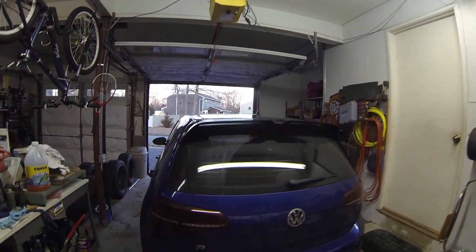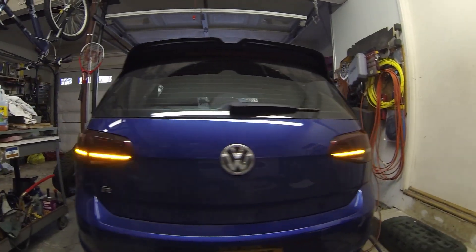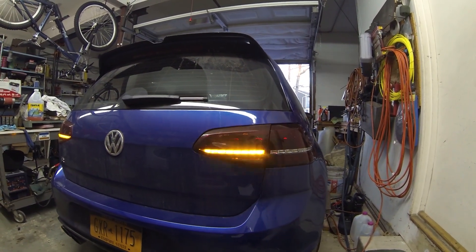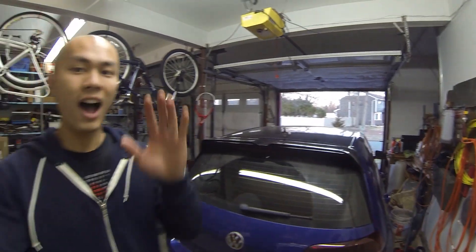Hey, how's it going guys? It's Zed for me and today I'm going to show you how to turn your taillights from this to this. Going from regular amber turn signals to the sequentials, all for under $5.